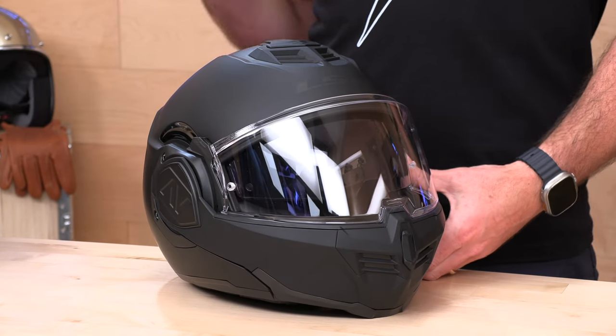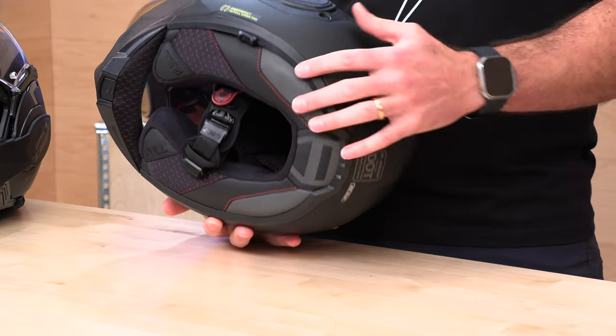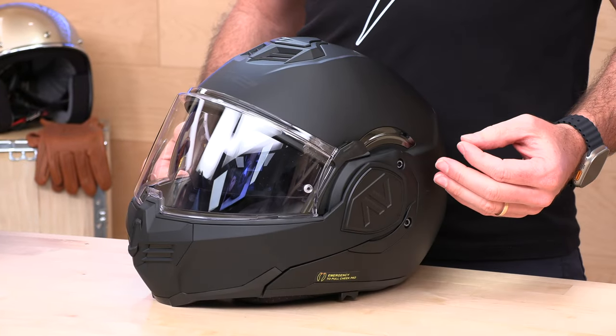When it comes to comm systems, you are also set up for an integrated solution that's going to be released at a later date. It is going to be made by Cardo and it's going to plug in underneath the neck roll — totally stealth. A lot of times when helmet manufacturers go to an integrated solution, it hinders you from using a universal setup, but not here with the new Cardo system. Because it's new and hasn't been released, I don't have it yet, but it's coming soon. You have your options open with the new Advent.